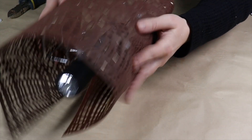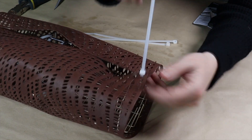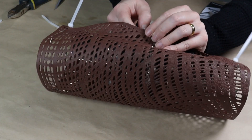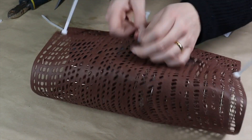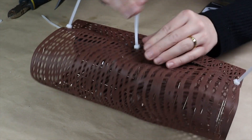I take my leather placemat, place it on the front of the wire basket, and wrap it around to the back. The placemat is the perfect size and meets perfectly at the back. I use some zip ties to secure it, working them through the holes and pulling them nice and tight.